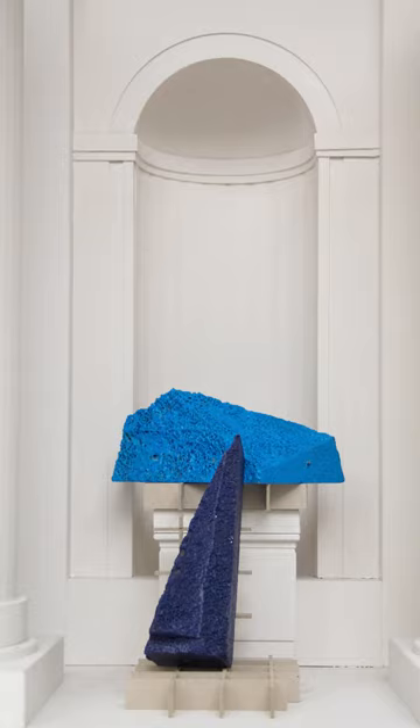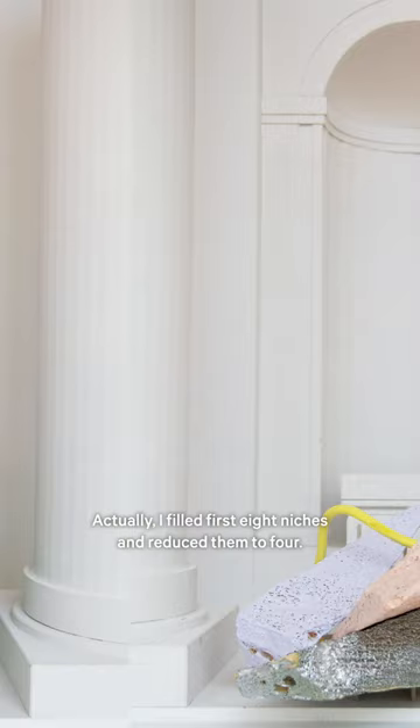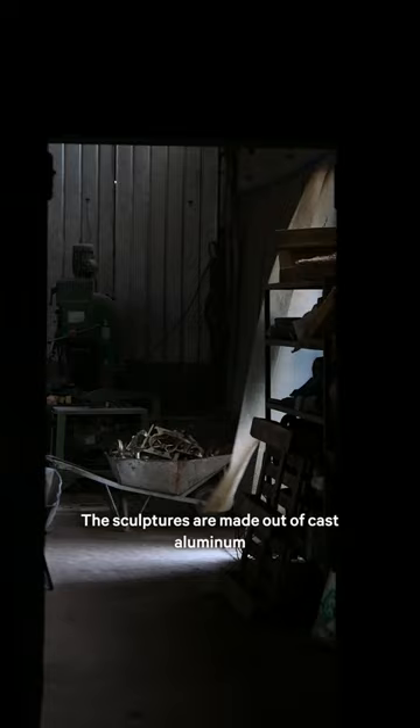In this case, for the emets facet, I did start with models comparing to each other. I filled first the eight niches and reduced them to four. The sculptures are made out of cast aluminum using the sand casting process, then powder coated.